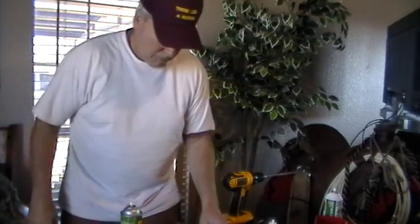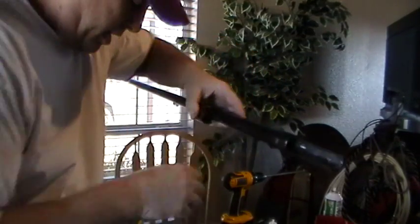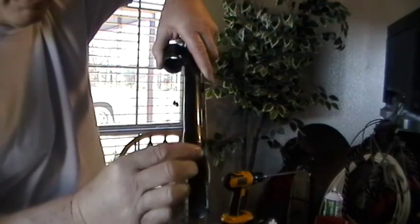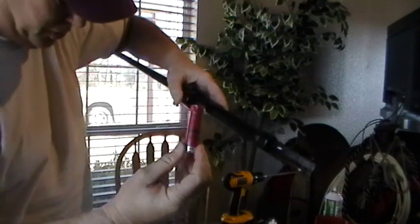Hey, gun people. Doing a little cleaning here and noticed on a few of my shotguns that the barrel down here — right here where the shell kind of sits — so this shell goes in here like so. This part that holds the shell, there's that little throat area right there that will sometimes, depending on what type of brass you're using, whether you're using short or long brass, cause issues.